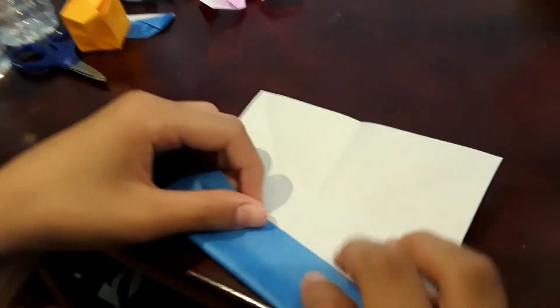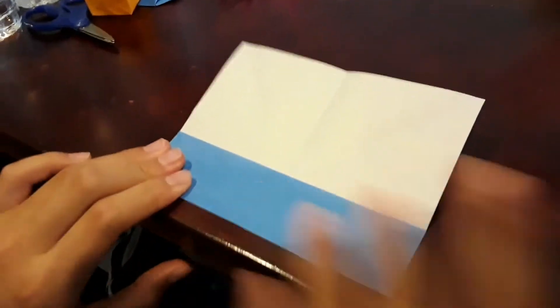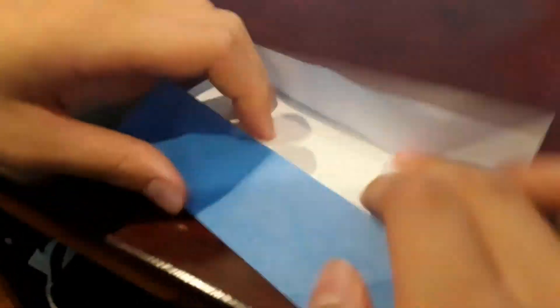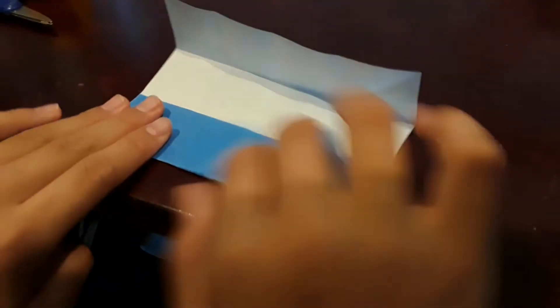Fold it into fourths. Do the same thing on the other side. Now turn it and do the same thing. Now you should have sixteen squares and an X in the middle, just like this.